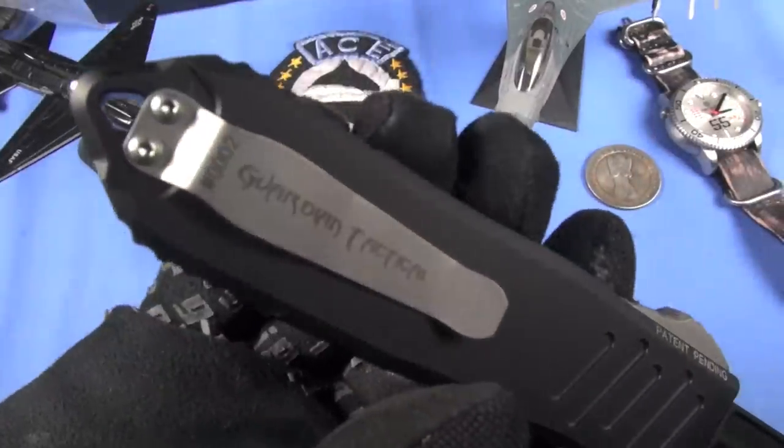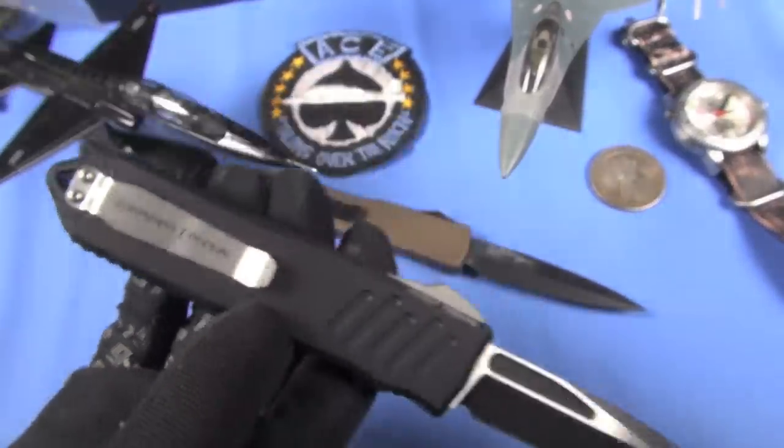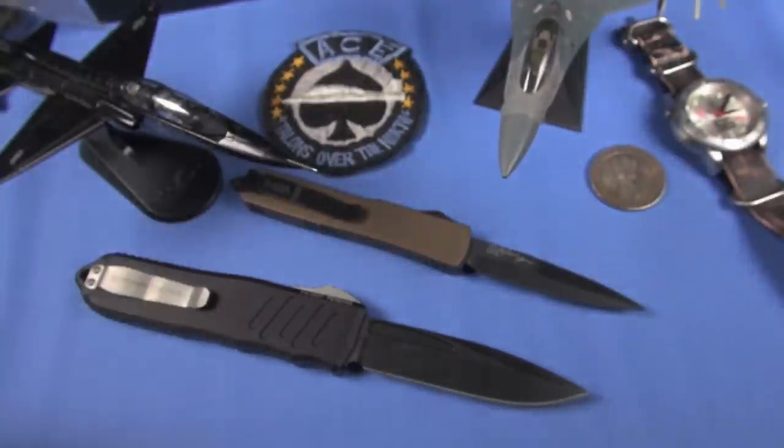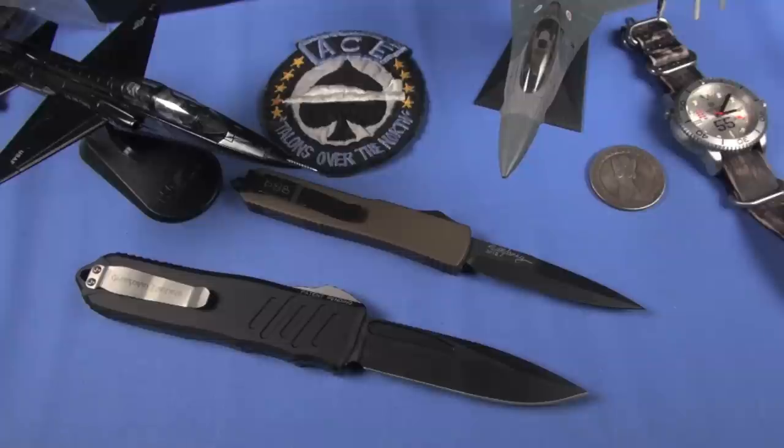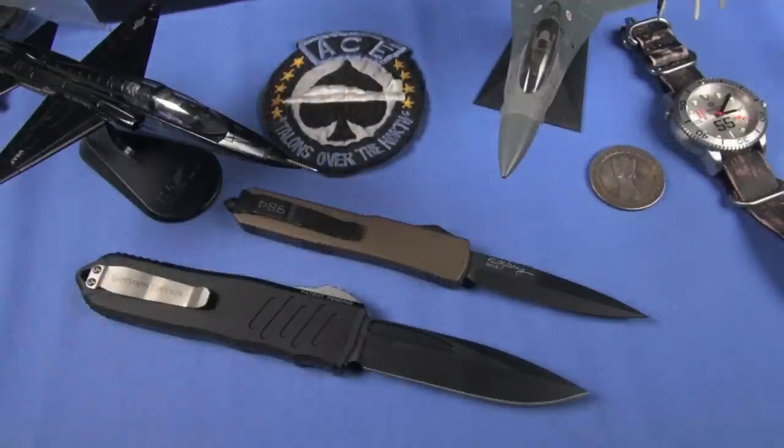Oh wait - it is serial numbered right here. I missed it. Triple zero two. Sick. So it may go up in value. I don't know - I wouldn't say go out and buy an OTF knife and say you're going to use it as an investment. There are other things you should do besides that.